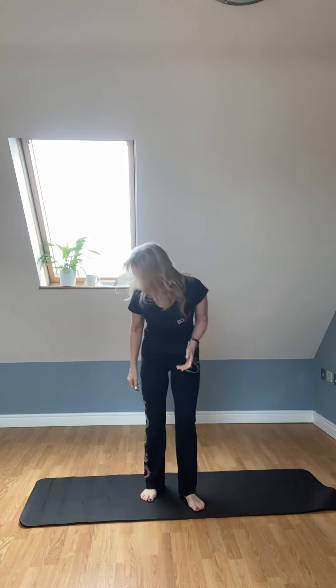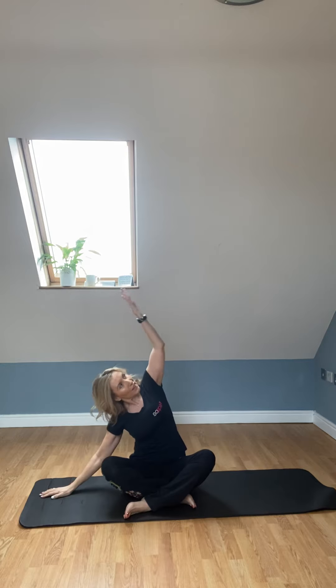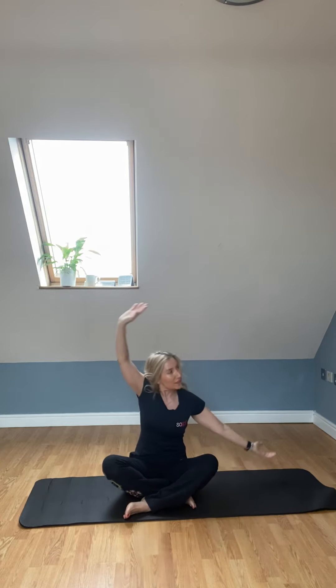Going down first of all, I'm going to go into Sukhasana, a nice seated position. Imagine we have grounded, we've been in our meditative pose, we've focused on our breathing, inhaling and exhaling for a minute. Then we're just going to mobilise — placing hands down and reaching over into a seated swaying palm movement. Inhale and then exhale. Turn the hands. There are little things you can do to warm up a little extra, like rotating the wrists as you go around — one side and then the other.